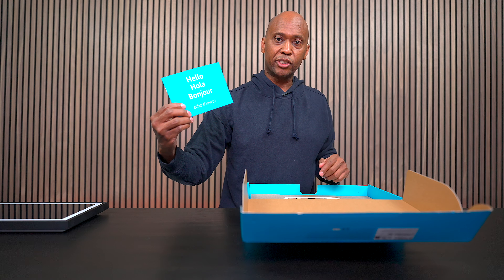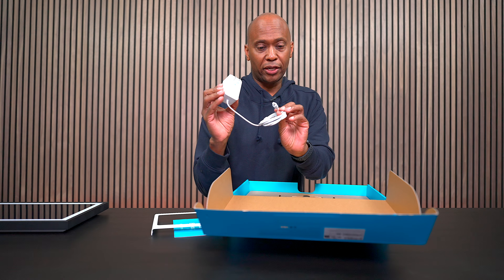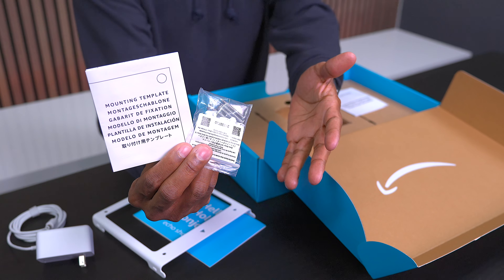It comes with some basic instruction books. Here's the wall mount bracket. And it comes with a 30-watt power supply right here that plugs into the back of it. And you get screws and a template.